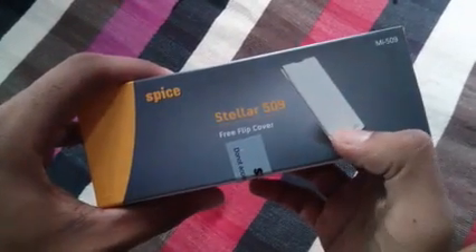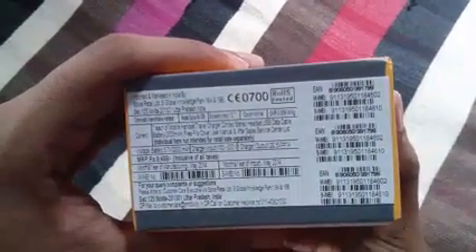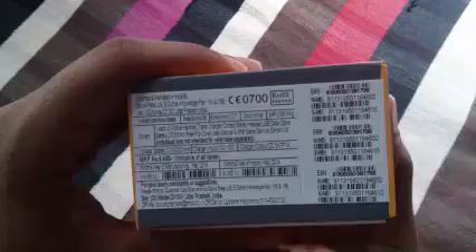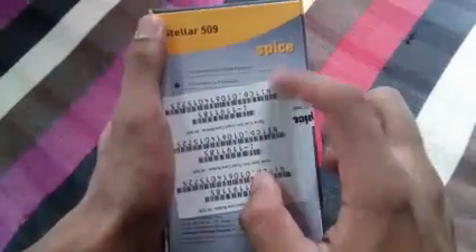Mi 509 — it comes with a free flip cover. Here's the flip cover inside. Let's see if there's anything else. The MRP is 9,499 rupees, but in the market you can find it for 7,999 rupees.